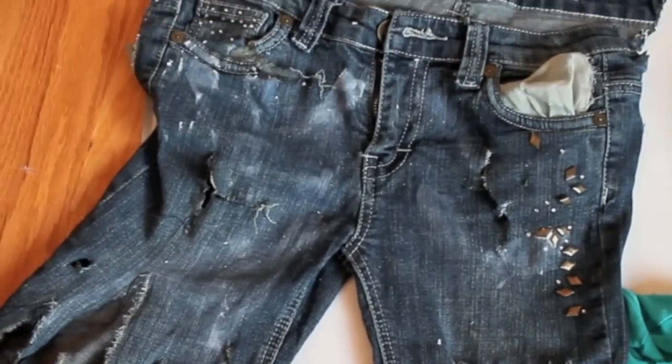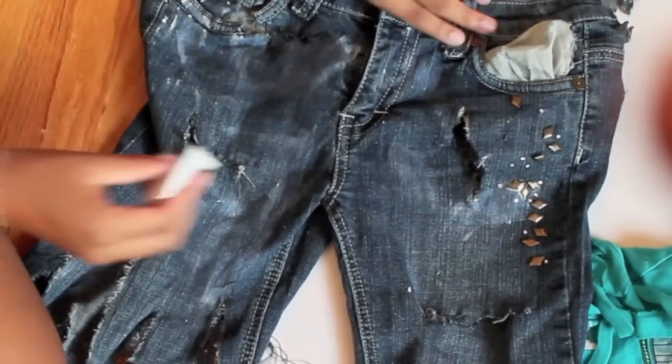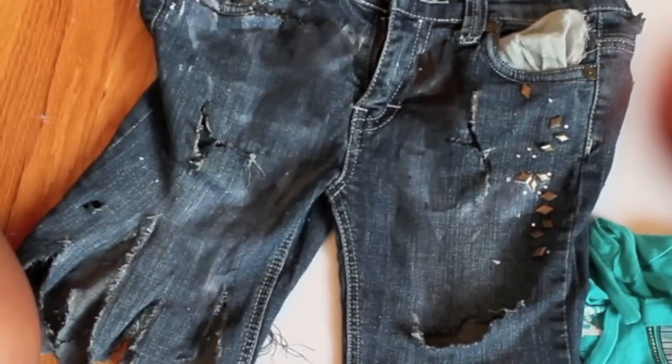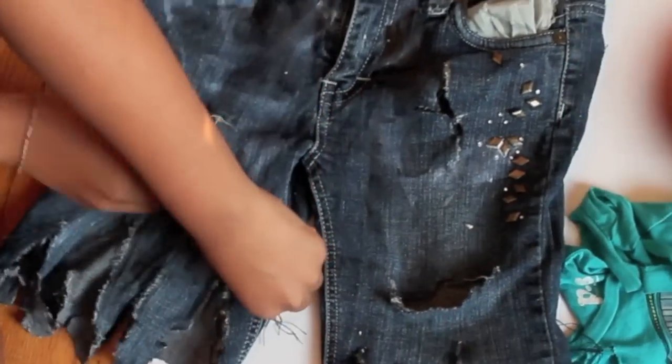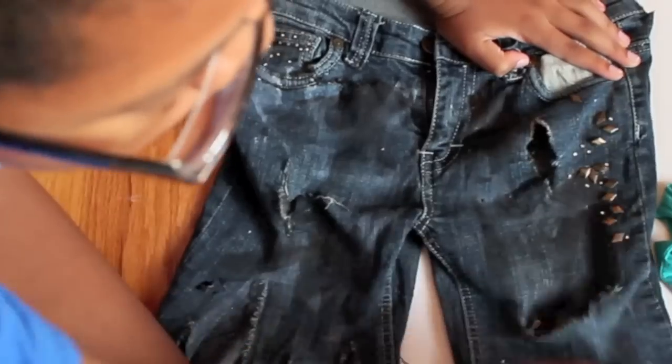Now I'm applying paint to make it look old and worn out and dirty and disgusting, actually. But I think this will look like a really cool costume. I also applied blood after this, but I forgot to film it.